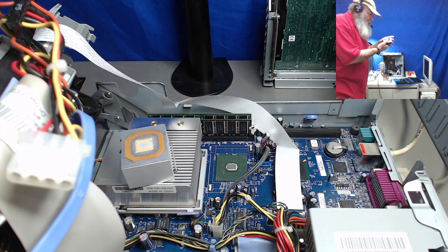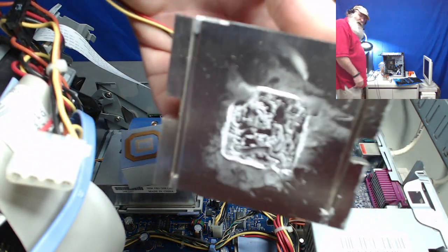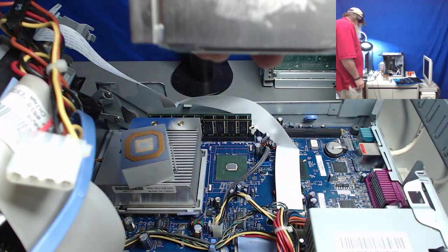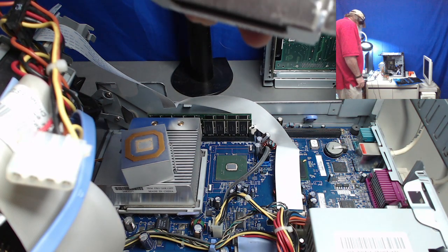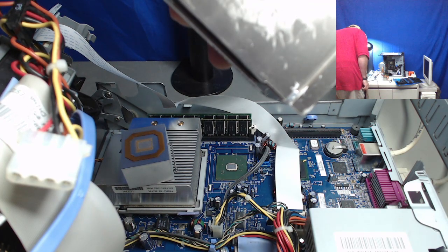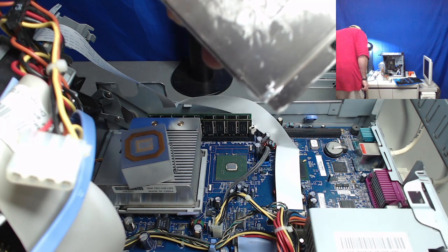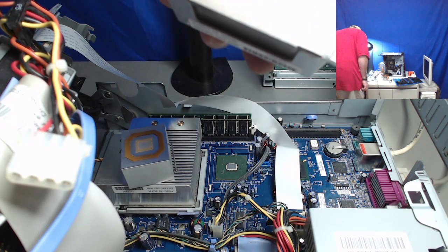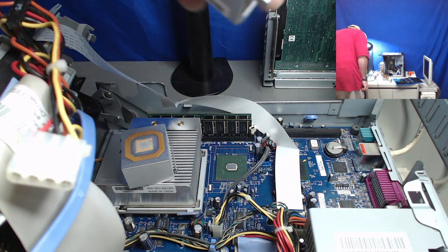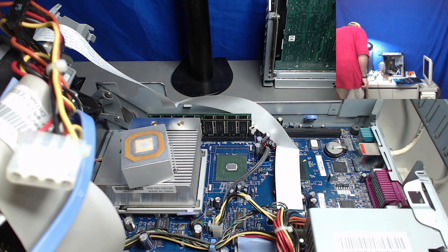I remember this heat sink — when I pulled it off, I thought it had stuck to the chip quite a bit and it actually pulled the chip out of the socket without releasing the lever. But the interesting thing is it has enough paste and that stuff is still there — standard thermal paste. There may have been some sort of thermal pad or something else that stuck to the CPU that I'm just not remembering completely.